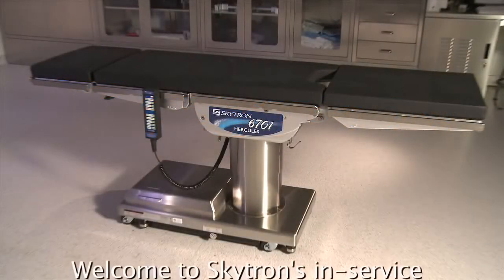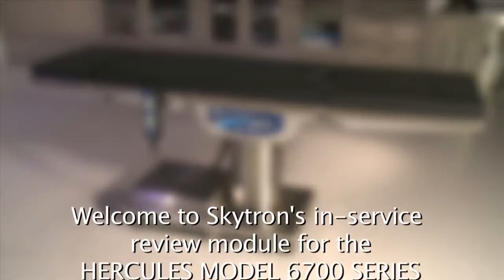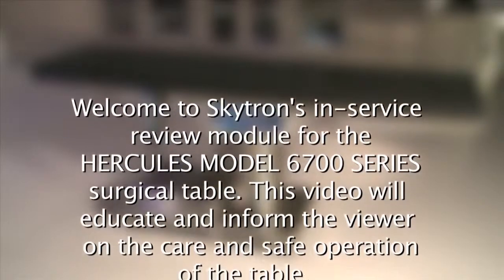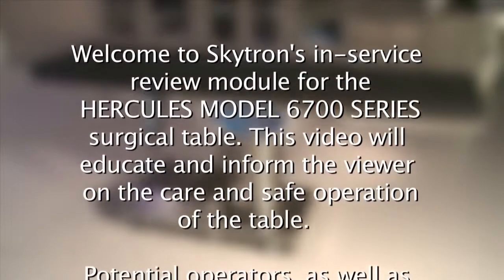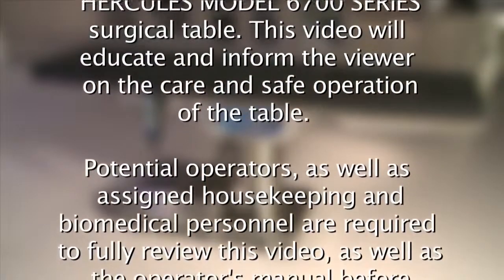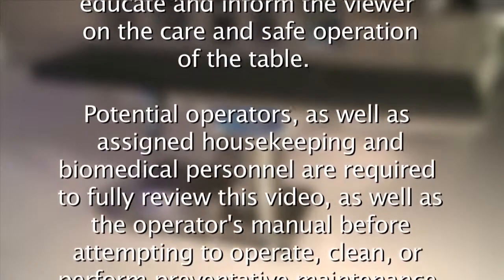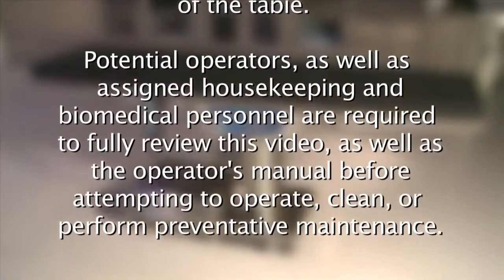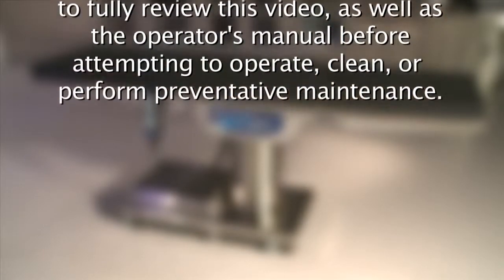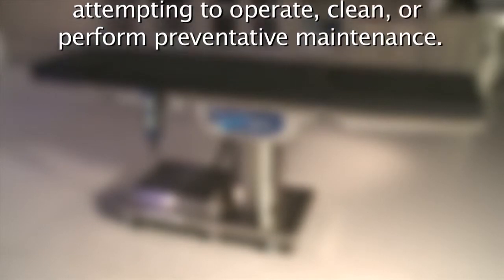Welcome to Skytron's in-service review module for the Hercules model 6700 series surgical table. This video will educate and inform the viewer on the care and safe operation of the table. Potential operators as well as assigned housekeeping and biomedical personnel are required to fully review this video as well as the operator's manual before attempting to operate, clean, or perform preventative maintenance.